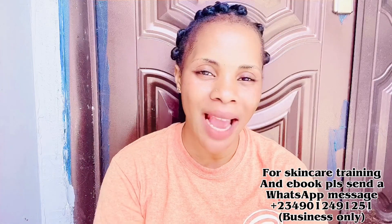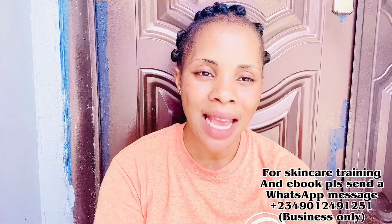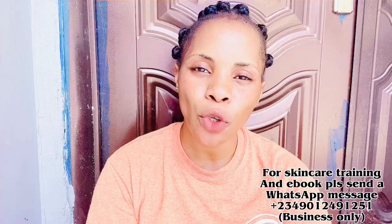Before we move into today's video, our skincare training is still ongoing. Please come and register. We have two different classes: the beginners class for those who want to start skincare from scratch and learn the basics, and the advanced class for those already into skincare who want more effective recipes. The class is not even up to 10,000 naira, so please come and register.